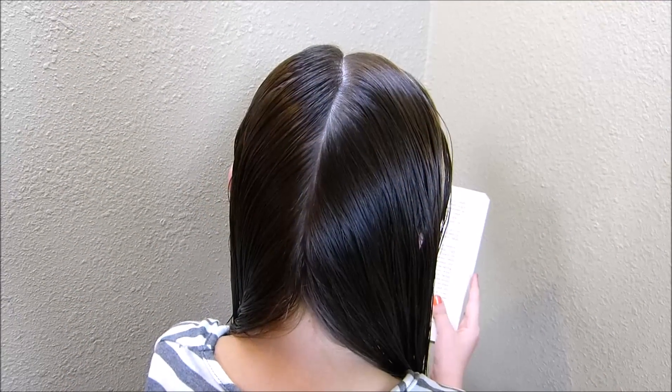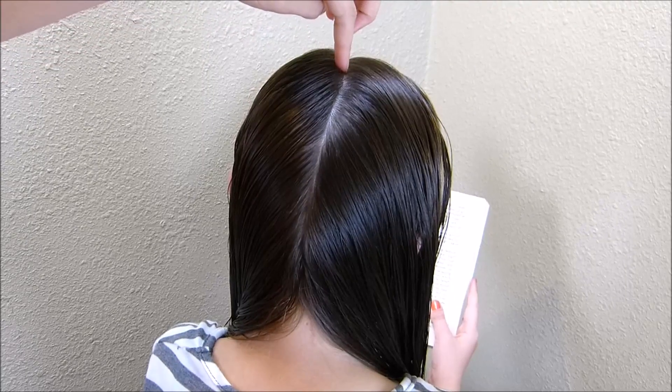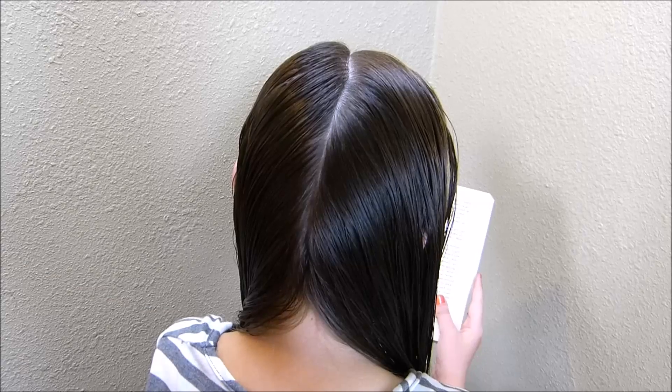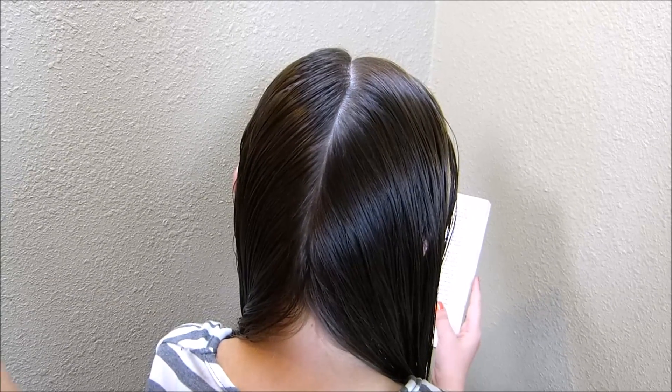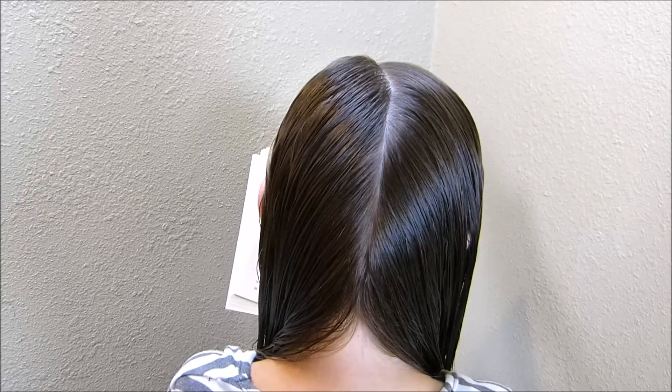You're going to want to start this hairstyle with a center part. I have actually parted her hair on the side on top, and then it comes straight down in the back. I am also working with damp hair, which helps with flyaways. That isn't absolutely necessary, but it will help to keep your braid smooth.